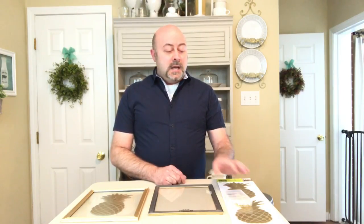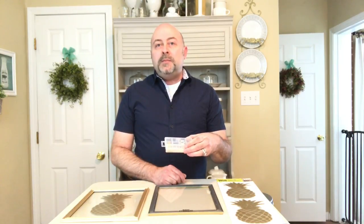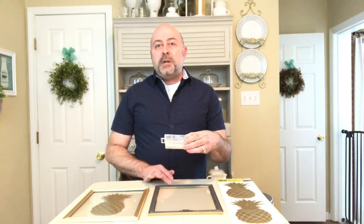All of the items that we're using today have come from the Dollar Tree. What you're going to need is some wall hangers — this kit is purchased from the Dollar Tree and it has the equipment that you need to attach to your picture frame.